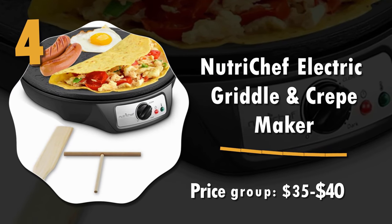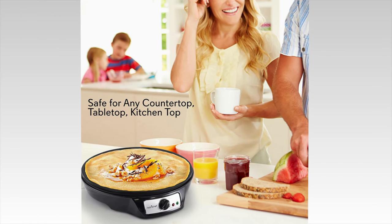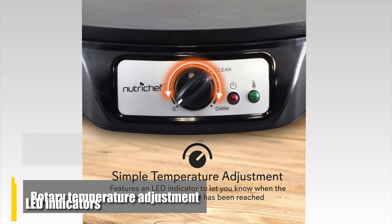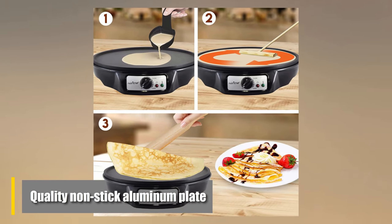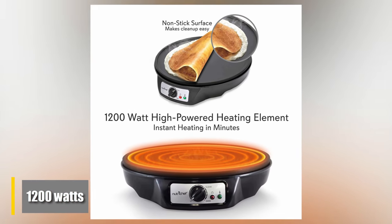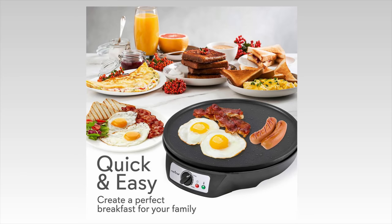Number 4: Nutri Chef Electric Griddle and Crepe Maker. The Nutri Chef is compact and designed to be used on almost any counter or tabletop. We're impressed by its rotary temperature adjustment, LED indicators, and quality non-stick aluminum plate. This machine boasts 1200 watts of power, ideal for crepes and other staples such as bacon, eggs, pancakes, and more.